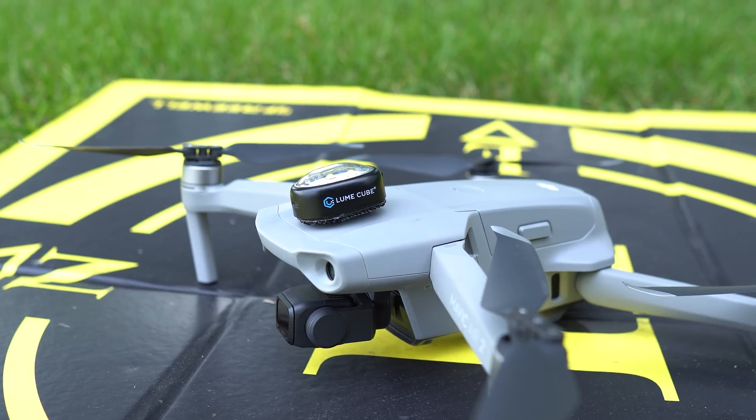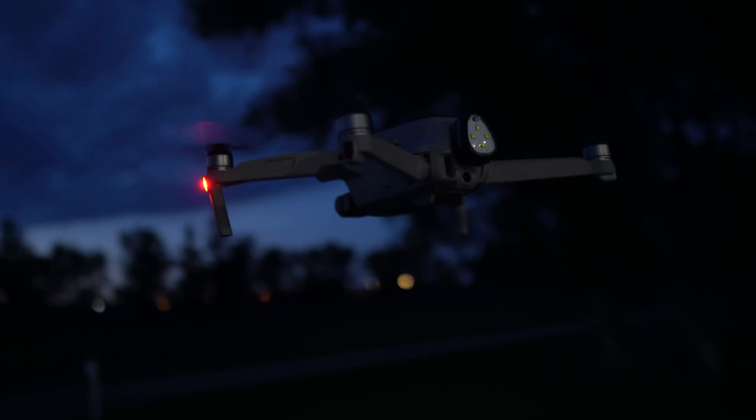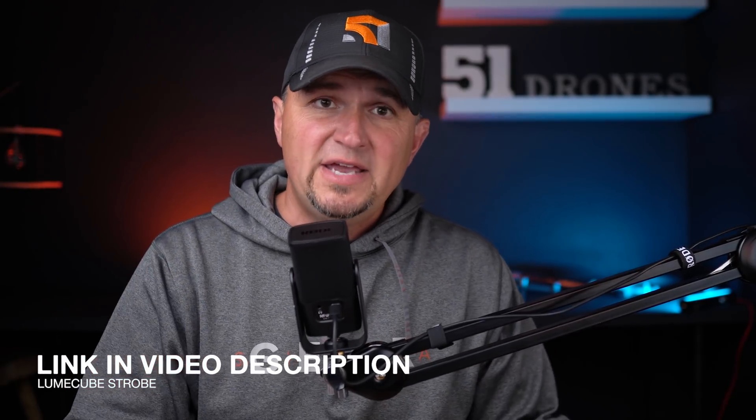It only weighs 10 grams, has no effect on the drone's flight performance, and it can be seen from any direction except directly below the drone. On the Mavic Air 2, it's best mounted on the very top, but you can also mount it on the back. It's not going to affect the sensors if you're flying at night, because in the dark the sensors aren't functional anyway. There are quite a few options out there for drone lighting, but this is the one I've used for a very long time because it fits on pretty much any drone, even the Mavic Mini. It's FAA approved, fully tested, and they just lowered the price by $10. I'll have a link in the video description — they also sell a three-pack if you have more than one drone.